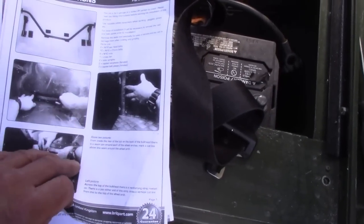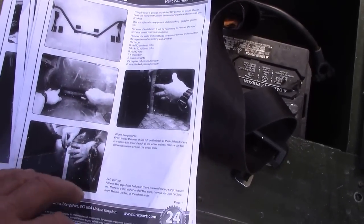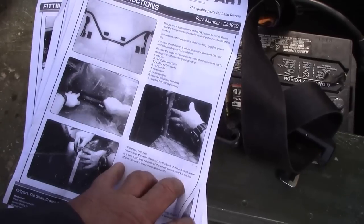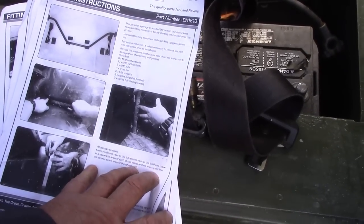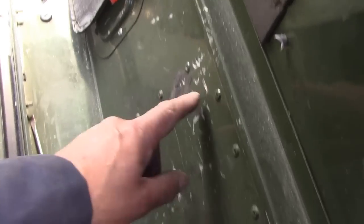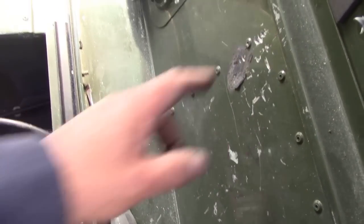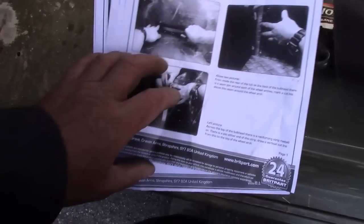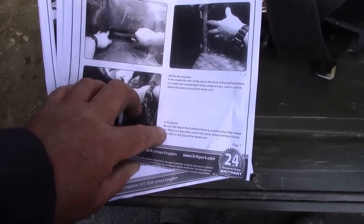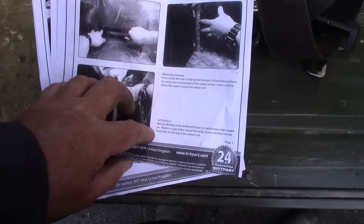Let's look at the instructions. Page one — it's very vague about where it marks. From the inside rear tub on the back bulkhead there is a seam joint around each wheel arch; mark a cut line above the seam around each wheel arch. I guess it must mean this bit. This is the bit I'm going to modify because I don't like the idea they were using. Across the top of the bulkhead there's a reinforcing strip riveted on; there is a joint either side of this strip. Draw a vertical cut line from this to the top of the wheel arch — must mean that bit there.